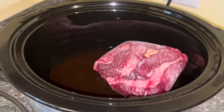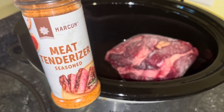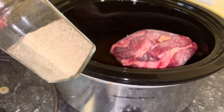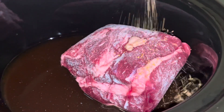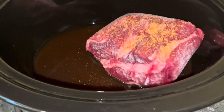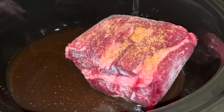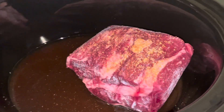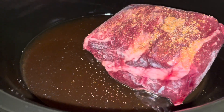Now we're going to season it. You can season it however you like. I'm going to be putting some meat tenderizer, some salt, and some pepper. As you can see, this is a very professional video and I measure everything out perfectly. Put some pepper. Okay, let's put the lid on.